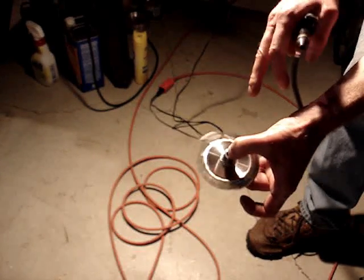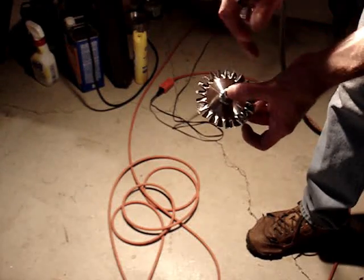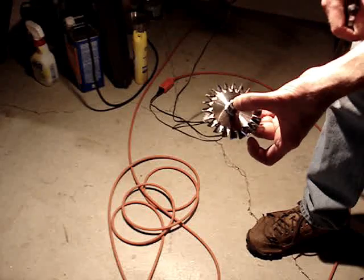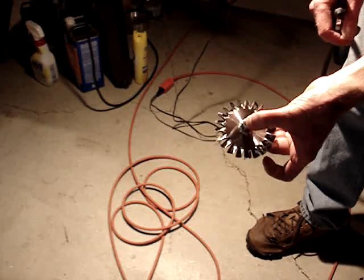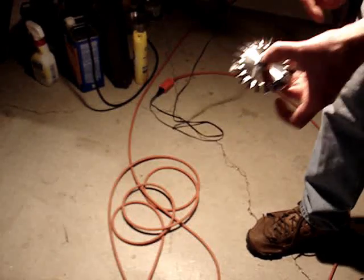You'll quickly determine by moving this piece of cloth tape at random points on the turbine if the turbine is in balance or not. It's a relatively simple way, albeit not a very safe way, to balance a shrekling turbine. Thanks.